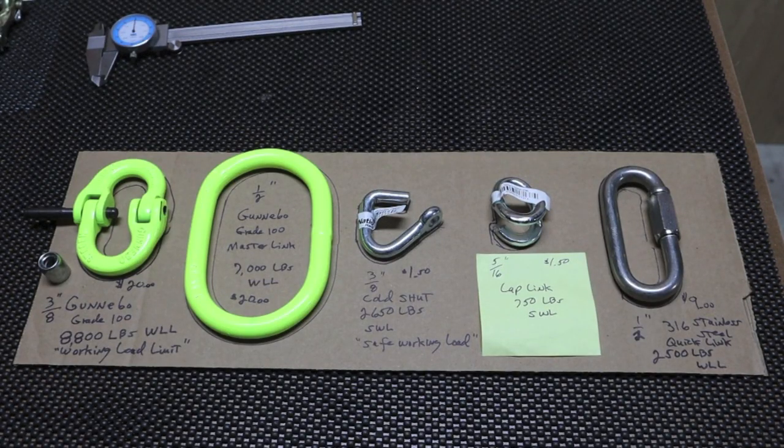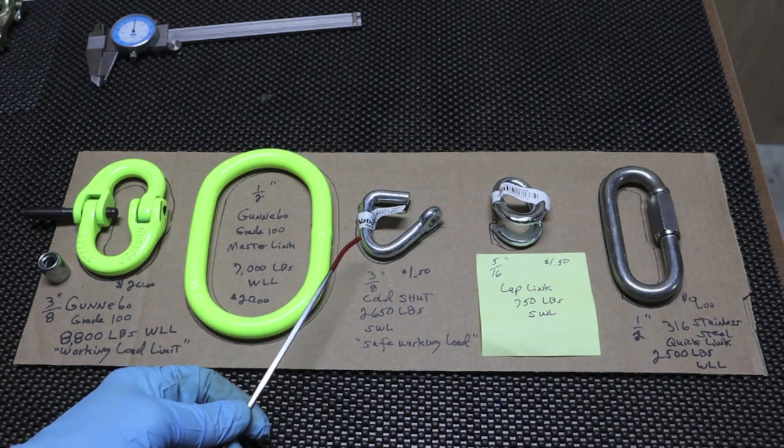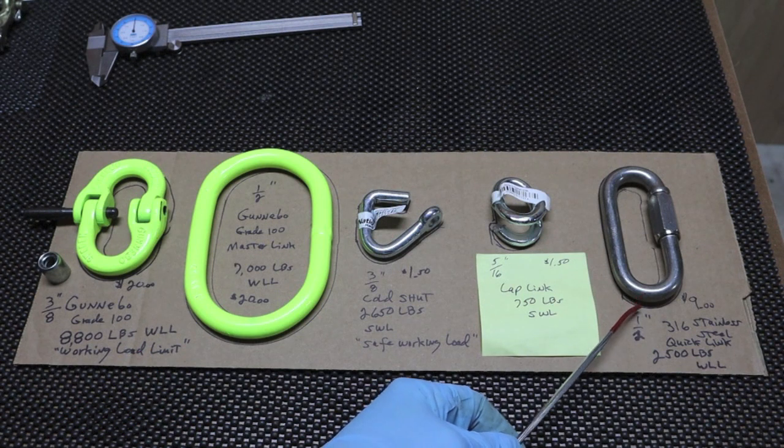Welcome to the channel. We'll get right into it. We're going to talk about coupling links, otherwise known as hammer locks, cold shuts, lap links, and a quick link.